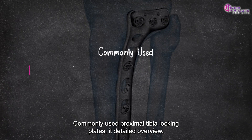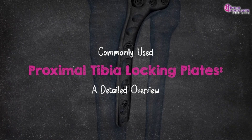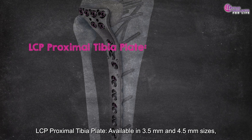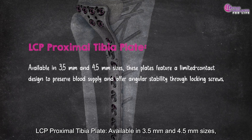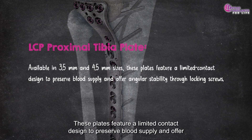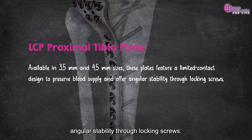Let's examine some widely used proximal tibia locking plates. First, the LCP — the proximal tibia plate, available in 3.5 mm and 4.5 mm sizes. These plates feature a limited contact design to preserve blood supply and offer angular stability through locking screws.